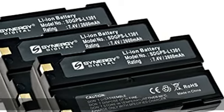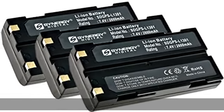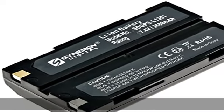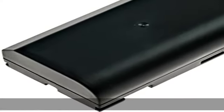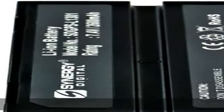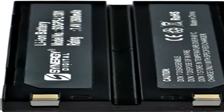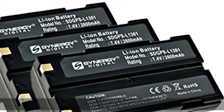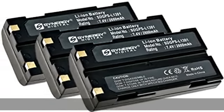Compatible replacement battery for Trimble 52030. Dimensions: 1.52 x 2.79 x 0.82 inches. Weight: 4.94 oz. Li-Ion, 7.4V, 2600 mAh. 100% compatible with your original battery. 3-year warranty. Made with high-quality Japanese cells.